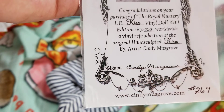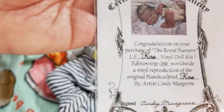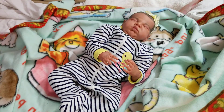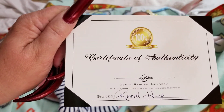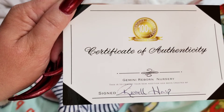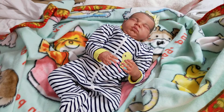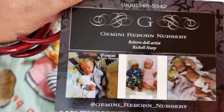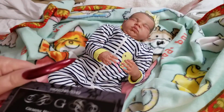She is number 267 out of 750. The back is just blank. And then there's the certificate of authenticity from the reborn artist, which was Gemini Reborn, and another certificate of authenticity from the sculptor on the back.